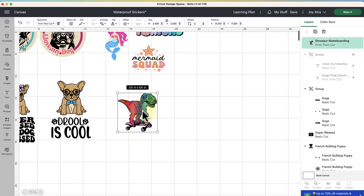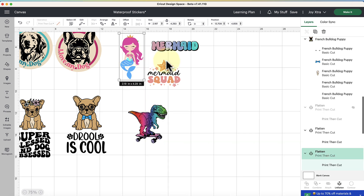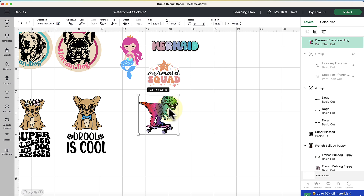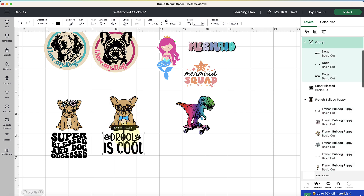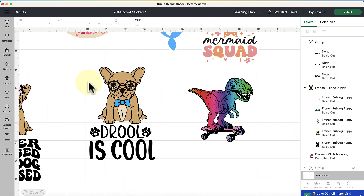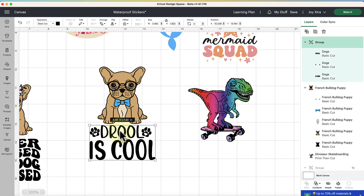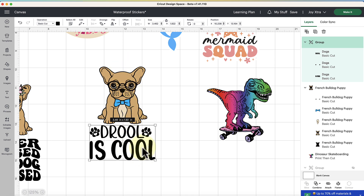The second thing to think about — and this is optional — is adding an offset. For a standalone image like this dinosaur it's not a big deal, but if you're combining images or adding text to create a customized sticker look, you want to consider adding an offset. For example, when combining a puppy image with text, without an offset Cricut would start cutting out individual letters separately. An offset creates one seamless sticker silhouette and makes the result a hundred times better.